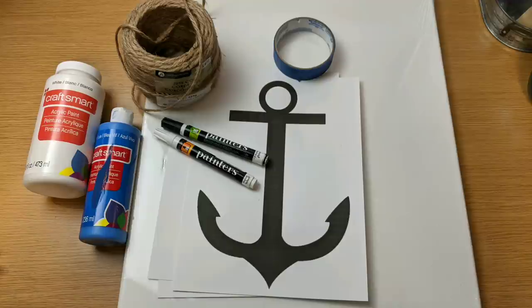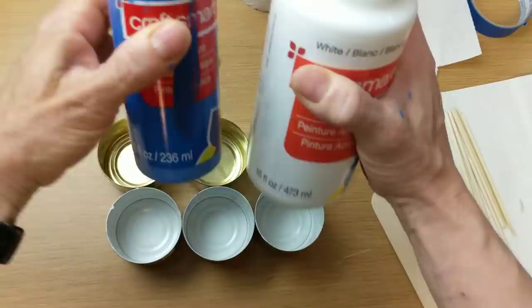Next project is a canvas that I'm going to paint. I wanted some sort of anchor saying. So I'm using this 16 by 20 canvas, two different colors of paint, some jute twine — actually I end up using the white beach rope instead — and I just printed out a Google image of an anchor online.